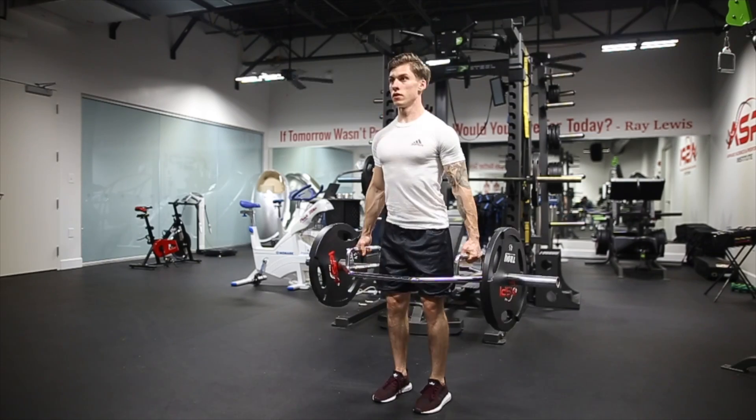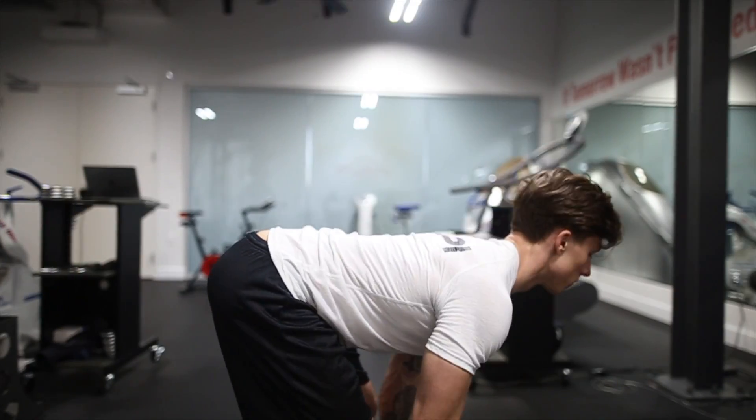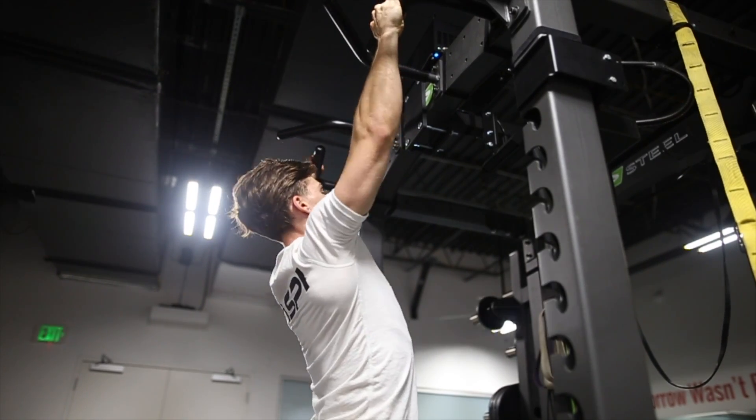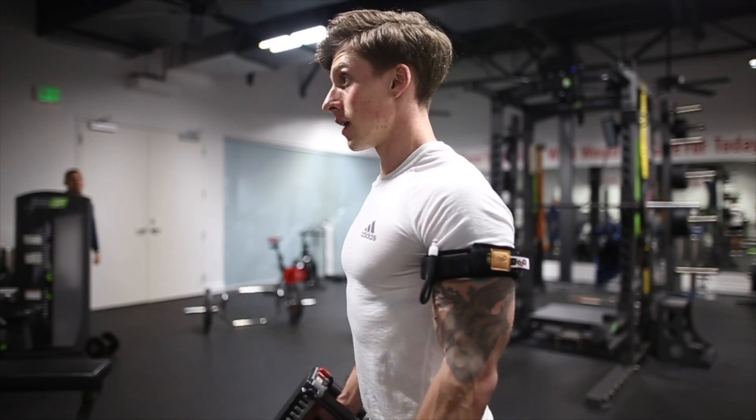The compound movements include hex bar deadlifts, dumbbell RDLs, wide grip pull-ups, and hammer blood flow restricted arm curls.